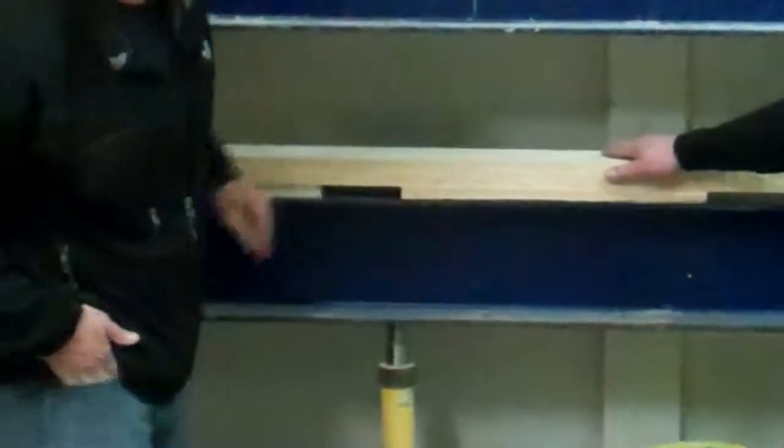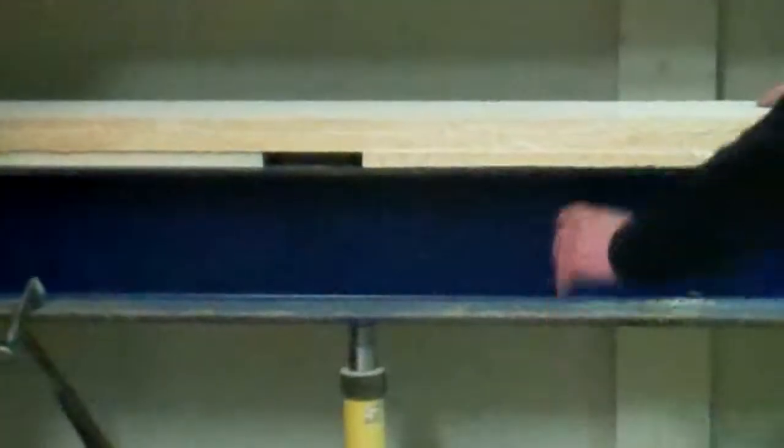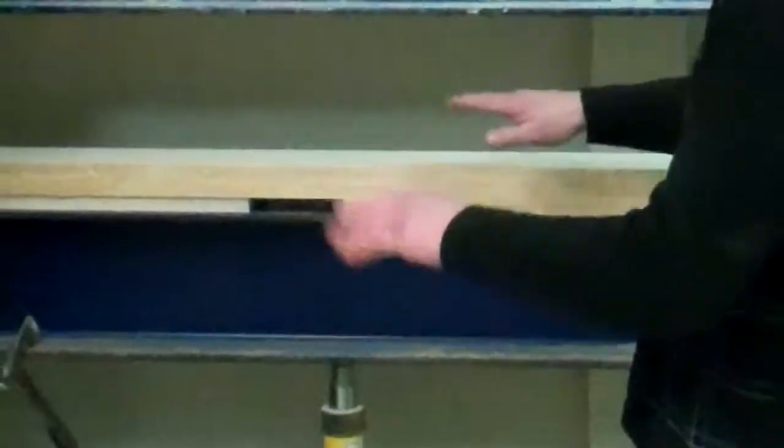You can see the glue on the side here — the glue comes out the side. That's how you know if you have good lamination. If the glue comes out all the way on both sides, you know that it's right through.